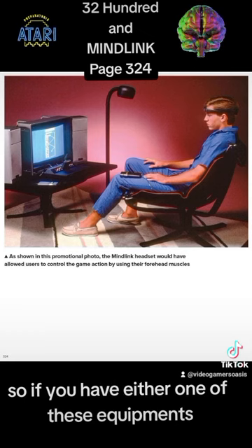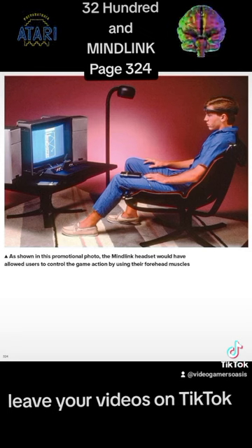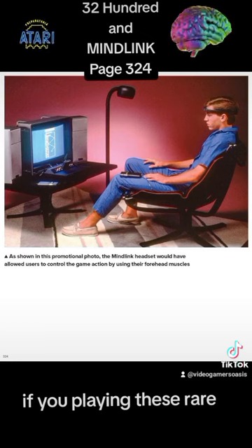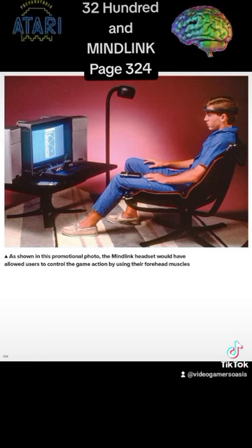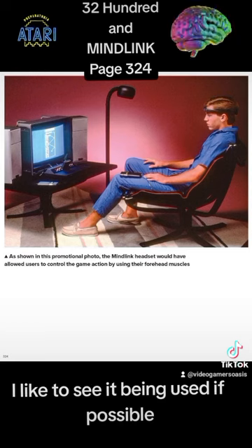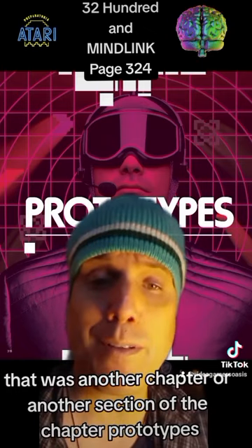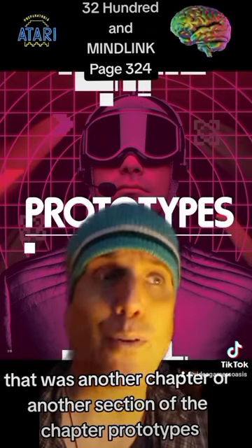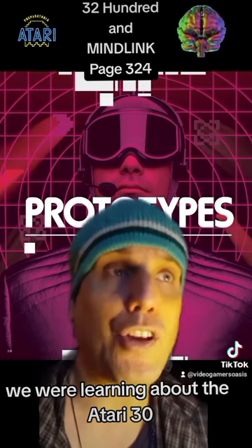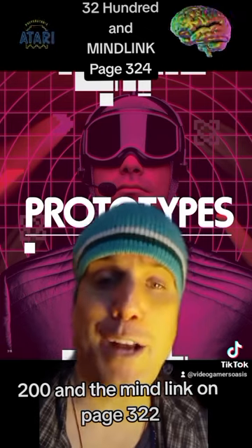So if you have either one of these pieces of equipment — the Atari 3200 or the MindLink — leave your comments below. Leave your videos on TikTok. If you're playing these rare abandoned video game projects, I'd like to see it being used if possible. And there you have it — that was another section of the chapter Prototypes, where we were learning about the Atari 3200 and the MindLink on page 324.